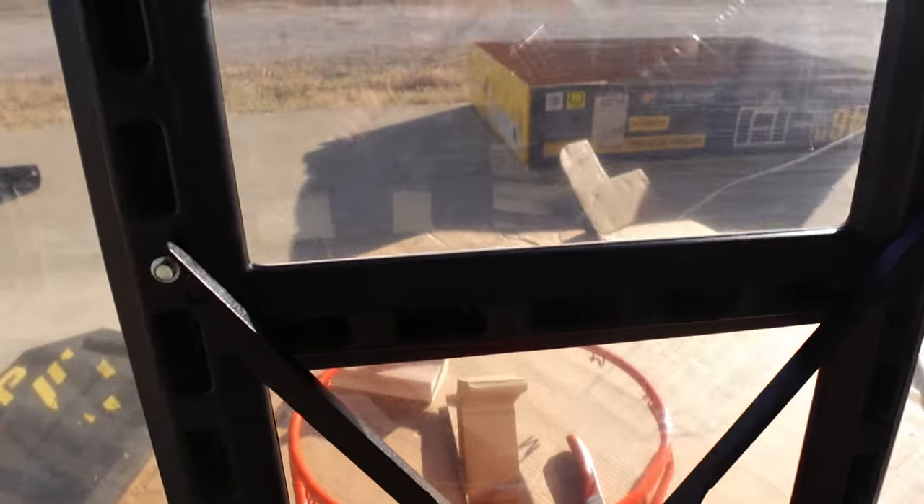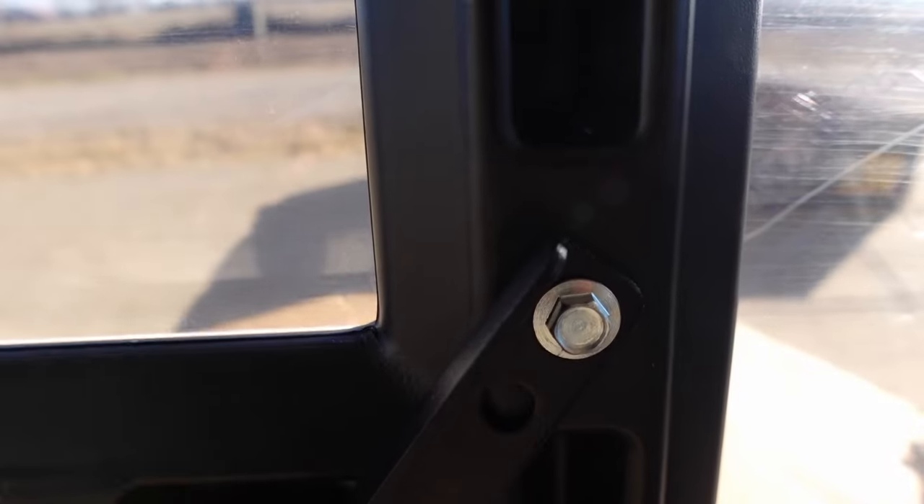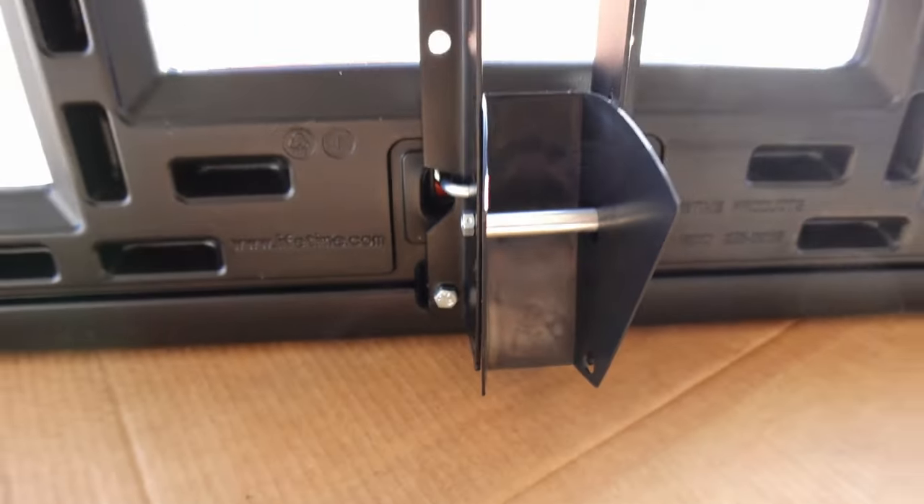Here's what that back bracket assembly looks like after those two bars are bent over. It is assembled like that. Those two 3/8 screws are in, this is all tight and we're ready for the next part.